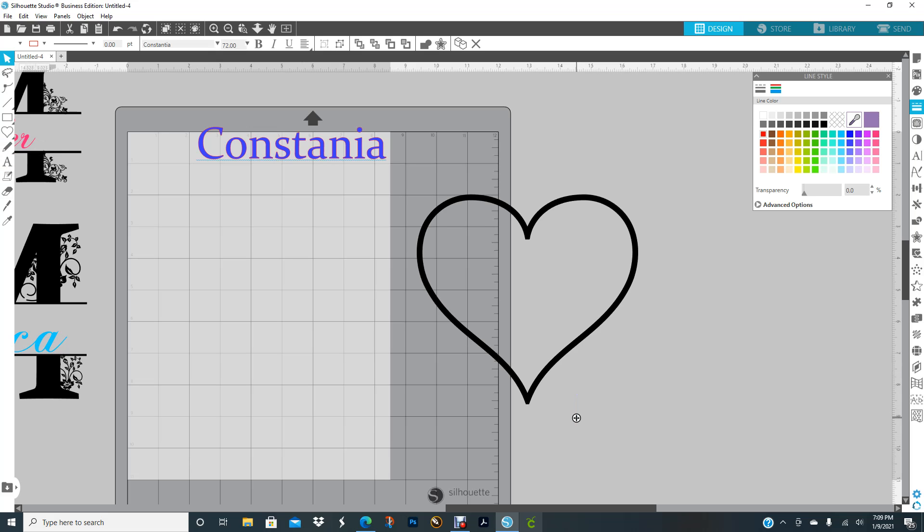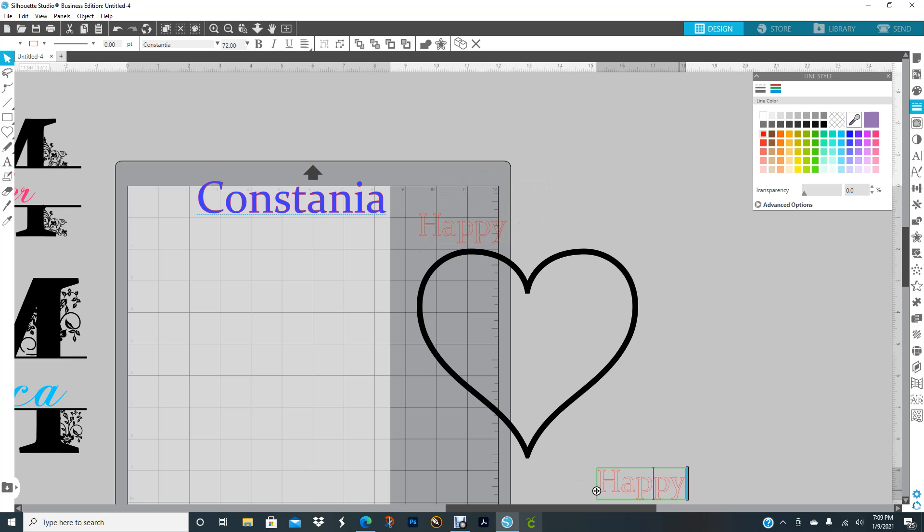I'm going to type 'Happy Birthday'. Then I'll right-click copy, Ctrl+V, and 'Happy' will go here — double-click, drag — and 'Birthday' will go here. I'll paste again to bring 'Happy' back, double-click and change it to 'Jessica'.